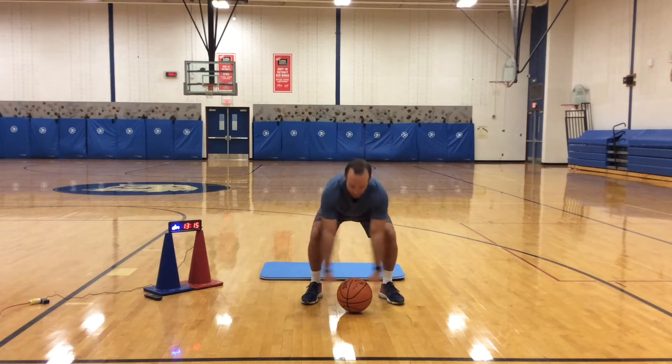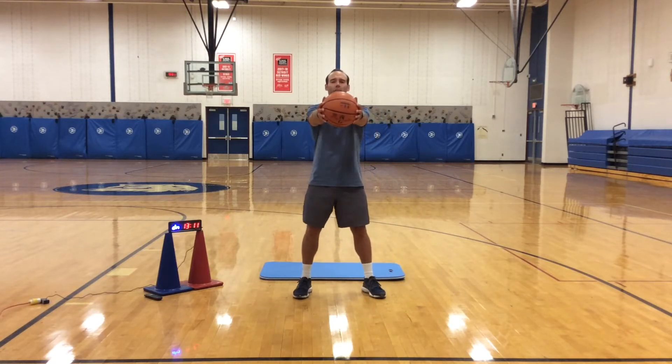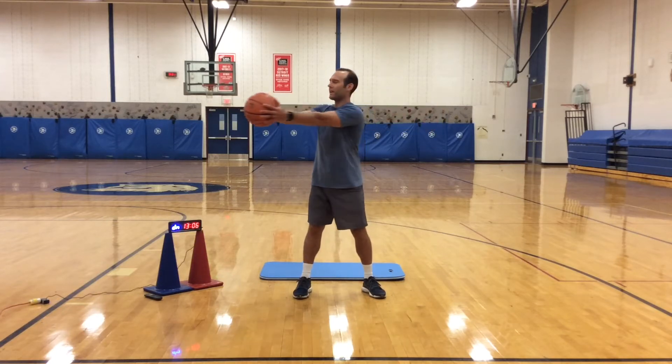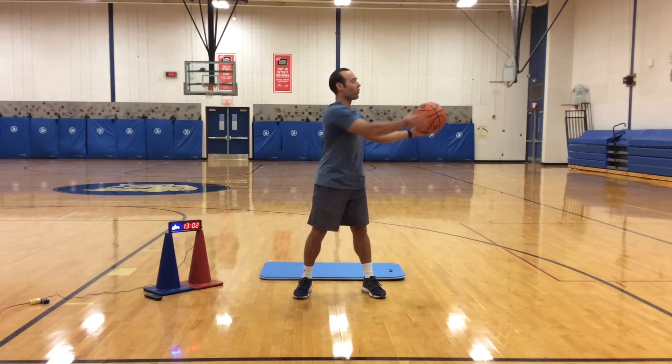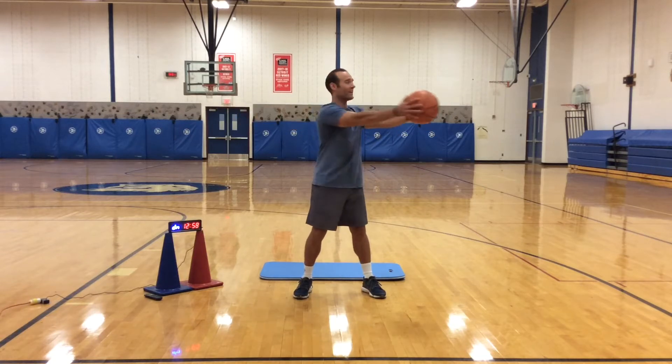Now pick up the ball. Hold the ball straight out, feet shoulders apart — these are called standing Russian twists. Keep your feet planted, engage your core, work your core muscles, your stomach muscles, squeeze them as you're turning side to side.